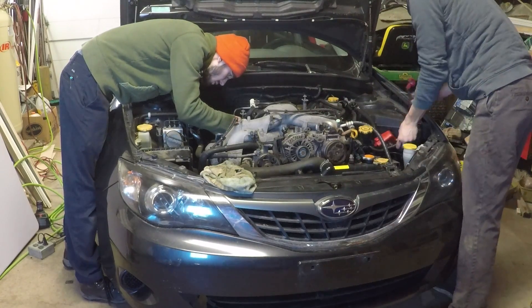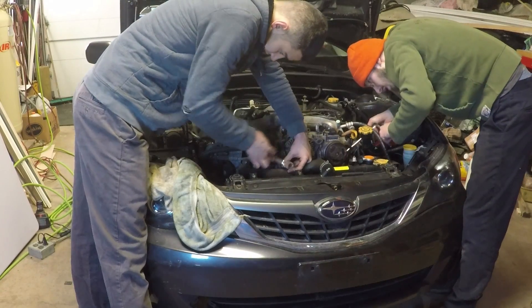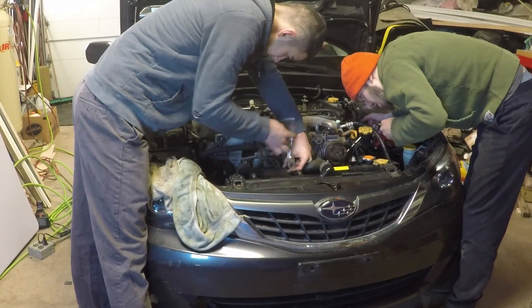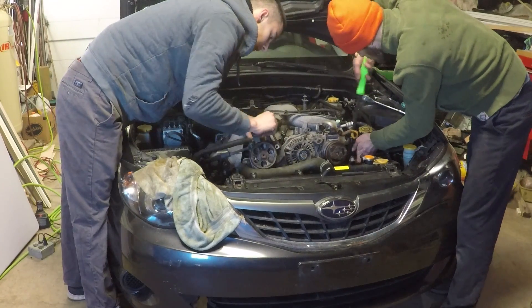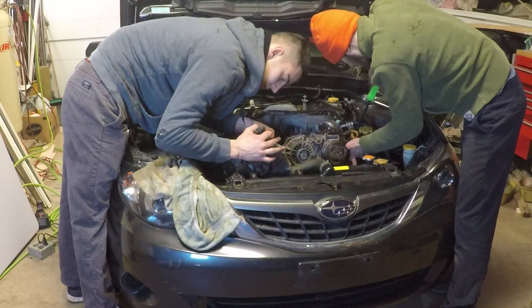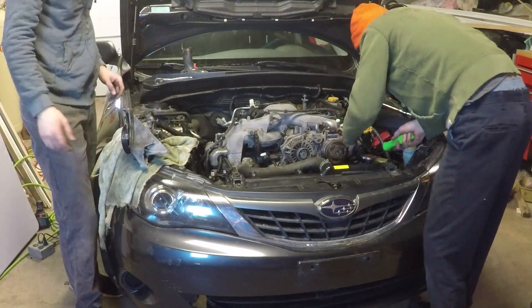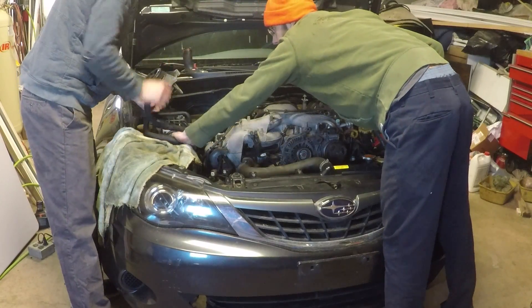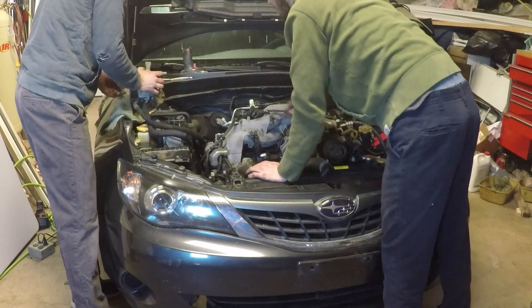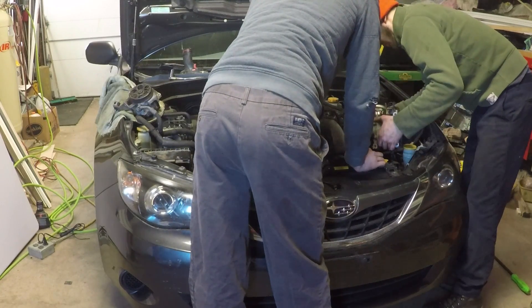Once that was done, we began to remove the power steering pump and the AC compressor. The manual says to empty the AC system, but I don't have the evacuation machine, so we just moved it to the side without opening the system. If I remember correctly, the power steering pump is held on by three bolts and the compressor held on by four bolts. Once the pump and compressor are out of the way, they are moved to the side carefully without kinking the lines.